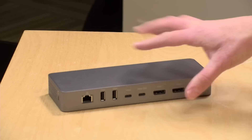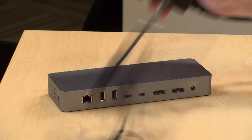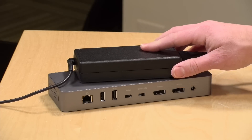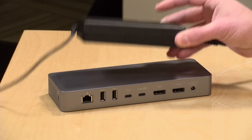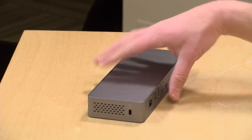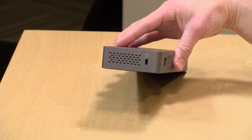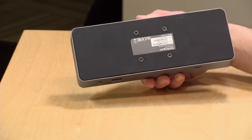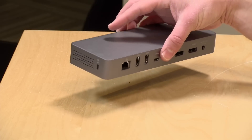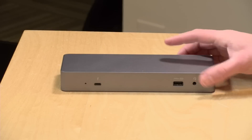The power plug is on the back. The power adapter is a little on the large side since it's pushing all that power through the dock, but you can easily put it on the floor given the cable length. It also has a Kensington lock slot so you can secure it to a desk, and it looks like you might be able to mount it on the back of a monitor with a VESA mount. Plenty of options for connecting things — now let's plug some stuff in and see how it works.